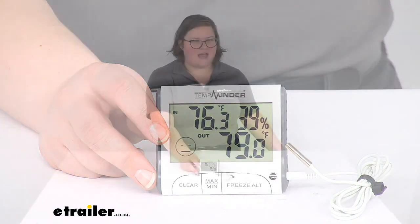That's pretty much going to do it for our look at the TempMinder Digital Thermometer with Probe. I hope this video has been helpful in deciding if this is going to be the right one for you. Again, I'm Ellen here at eTrailer.com. Thanks for watching.